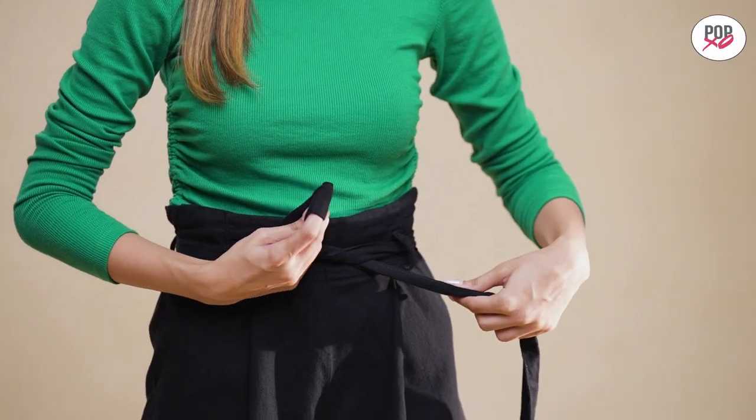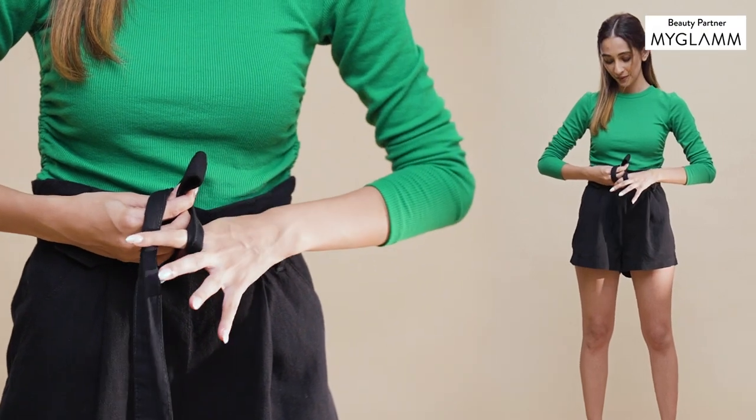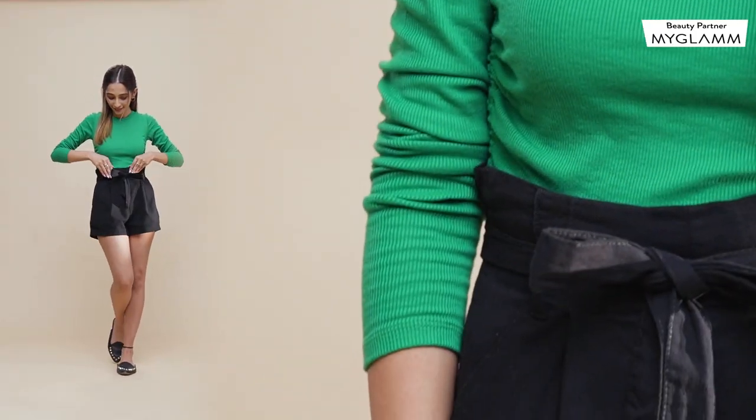Make the loop on one side and bring the other side around the loop before taking it through the round to create its own loop. And that's how a perfect knot is born.